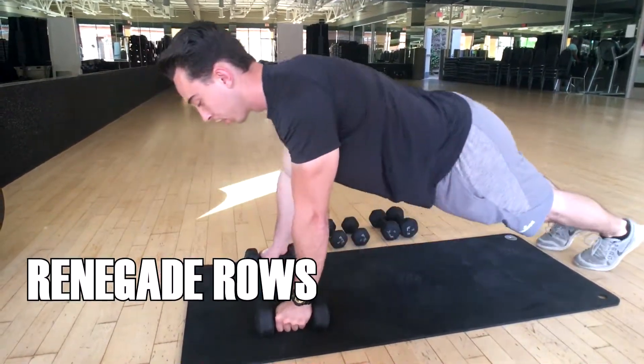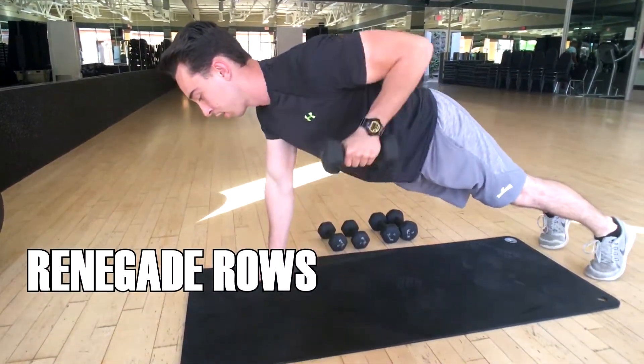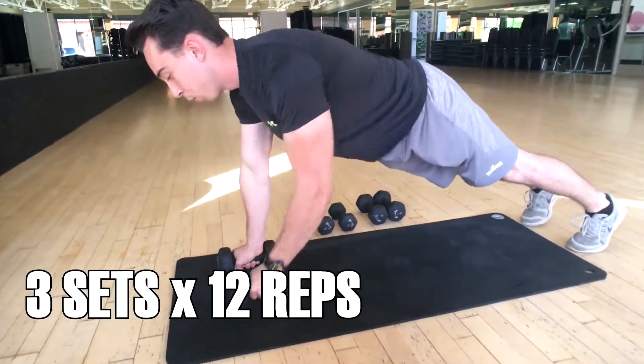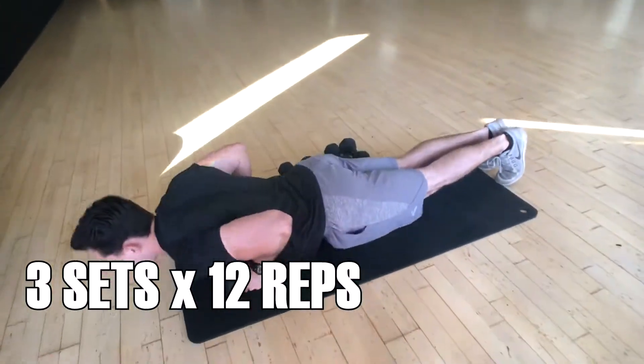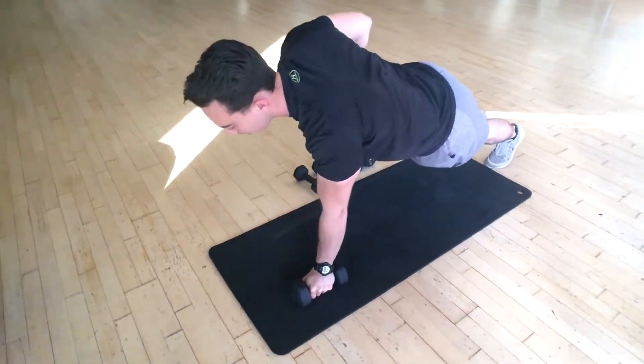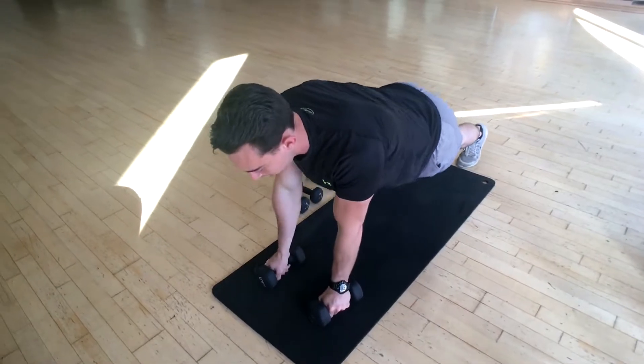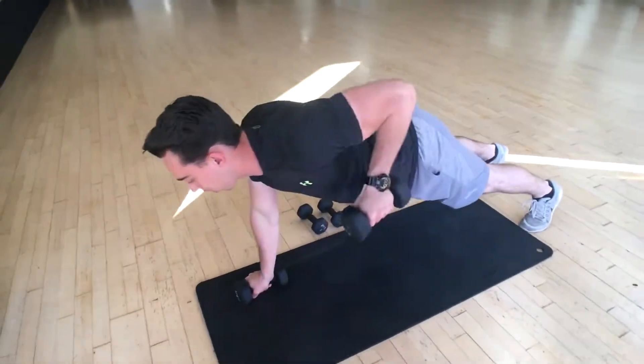The renegade rows — this is the intermediate version of this exercise. Basically, you want to brace your core, keep it nice and tight. After you complete the push-up, you just pull that weight to your chest. You'll see me actually balancing on each arm — that's just for balance purposes.